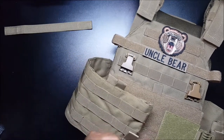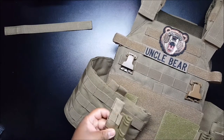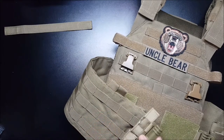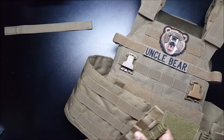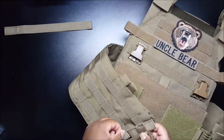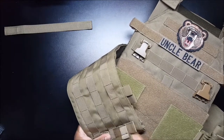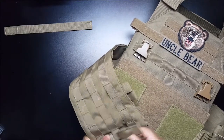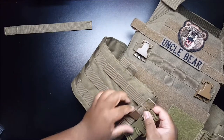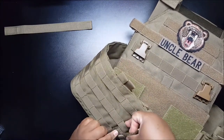Then you take this piece — make sure it's oriented the right way, because if not it won't work. So what you do is take the bottom part, shove it in, then take this piece and shove it through the MOLLE on this section right here.